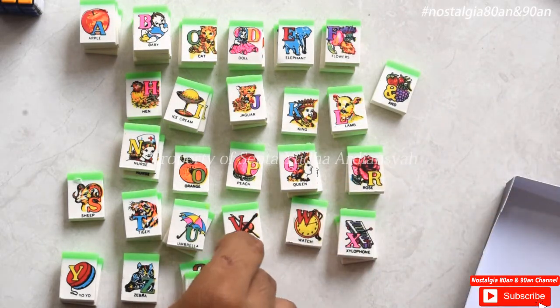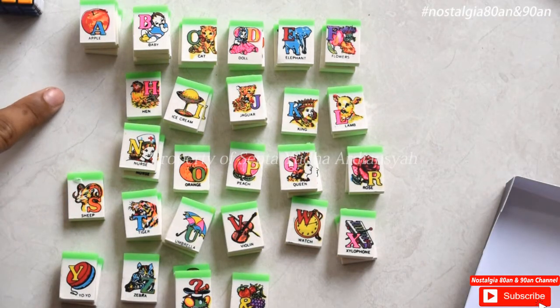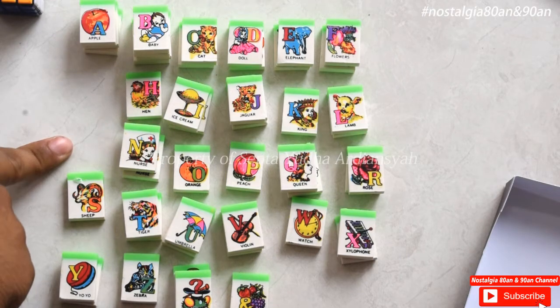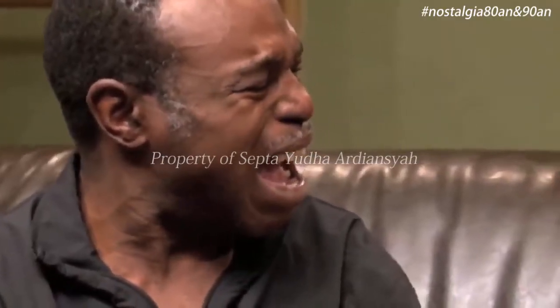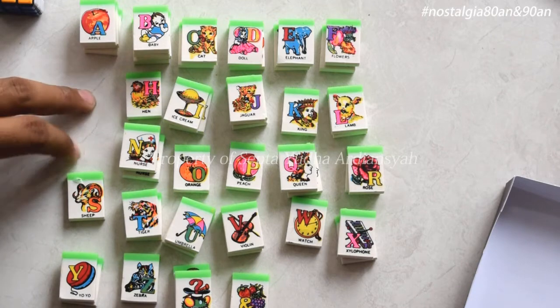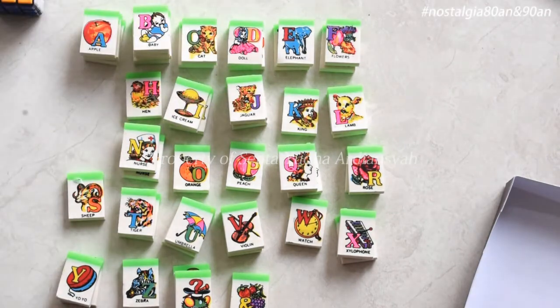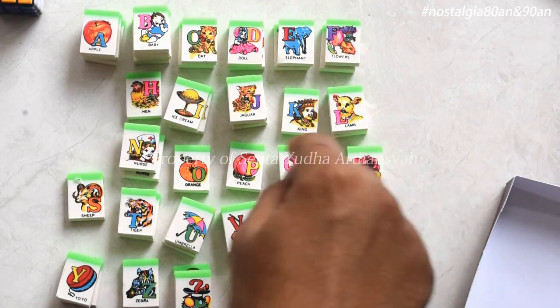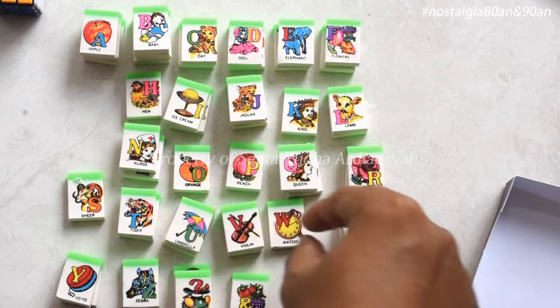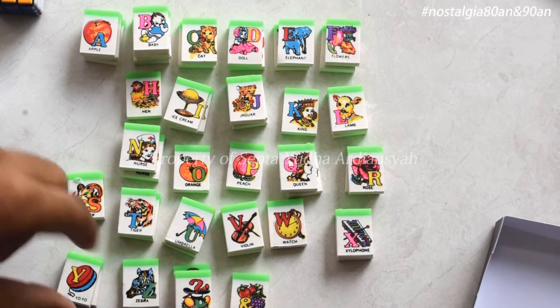So there are a number of letters that are missing — there are two letters missing here, which are the letter G and the letter M. I don't remember the letter G, and the letters P and W are also missing. Okay, kalau kalian ingat apa saja dari kesemuanya, silakan komen di bawah ya.